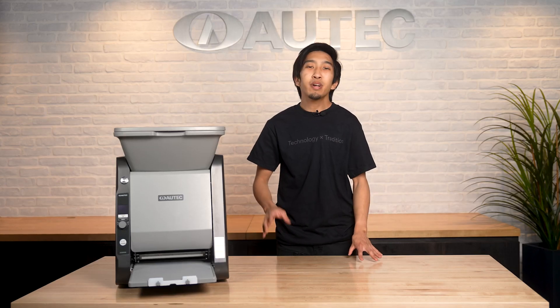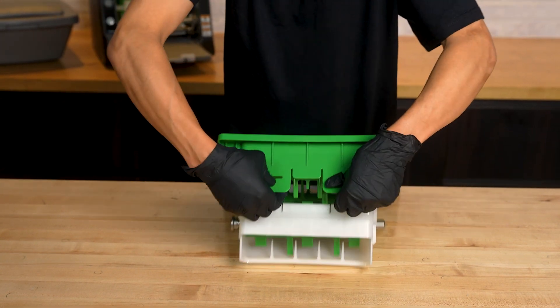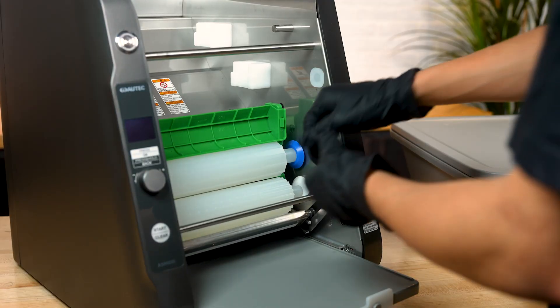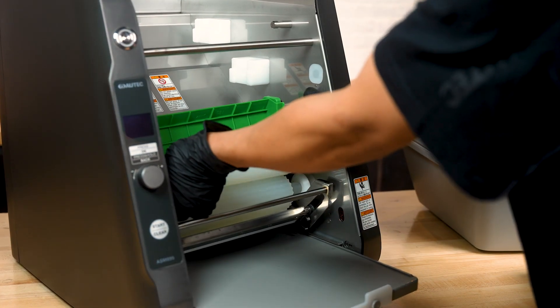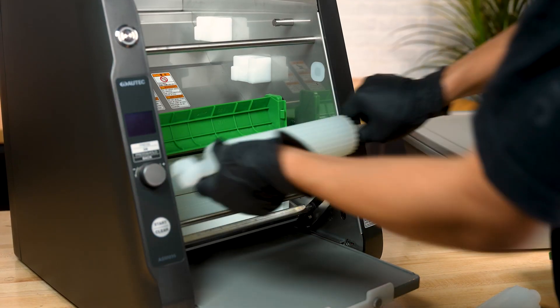For further cleaning, break down the stirring unit by pulling upwards on the green stirring stopper hooks that read PUSH. With the stirring stopper removed, you can pull out the two stirring shafts. Next, remove forming roller A by pushing down on its respective roller joint while simultaneously pulling the roller towards you. Do the same with roller B underneath it.